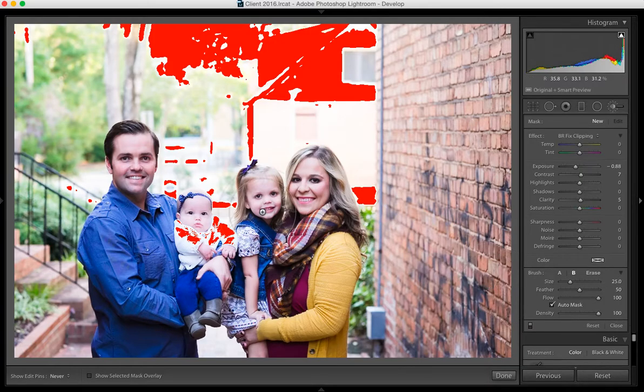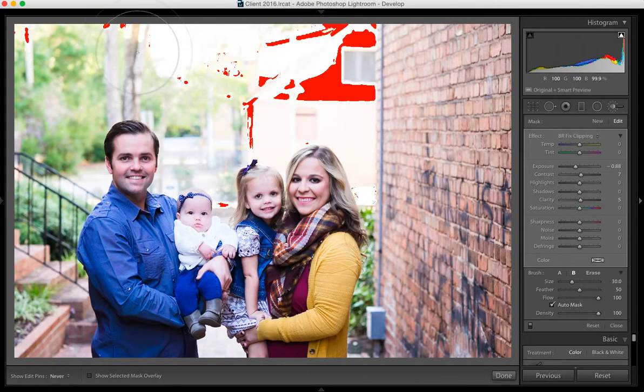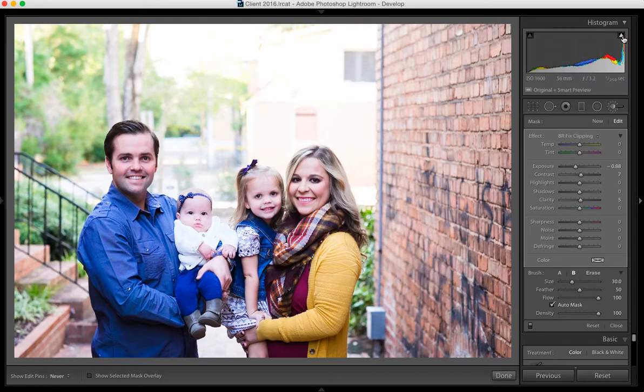Once you have these things selected, you just go over here and click on the red section just like so, and it fixes the clipping in just those areas you've selected. I pretty much only care about the clipping near my subjects — I don't care about all the clipping up here honestly. If that bothers you, you can easily just go right over it like so.